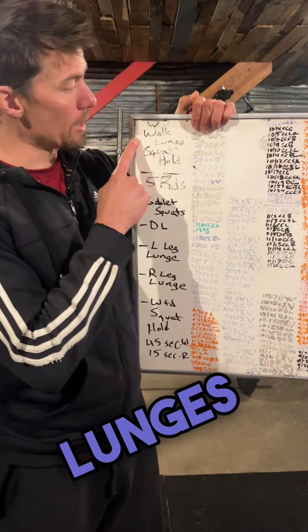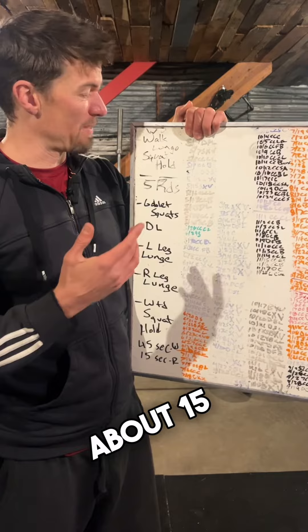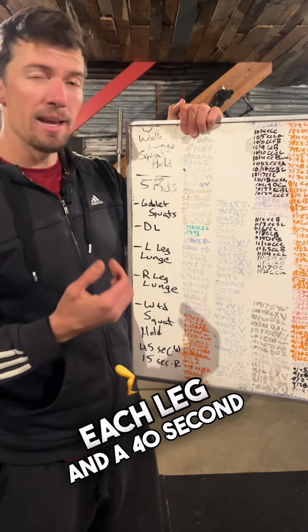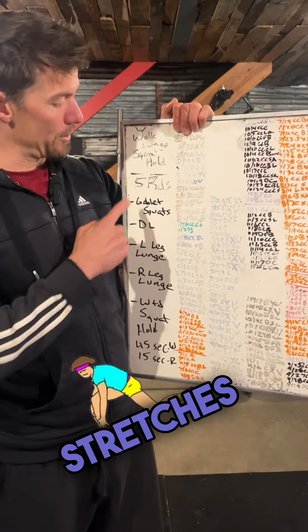We've got some walking lunges for warm-up and a squat hold. I went through five sets of about 15 lunges each leg and a 40-second squat hold. I did some dynamic stretches.